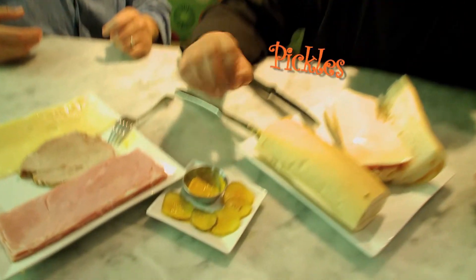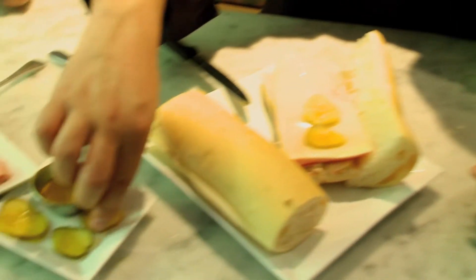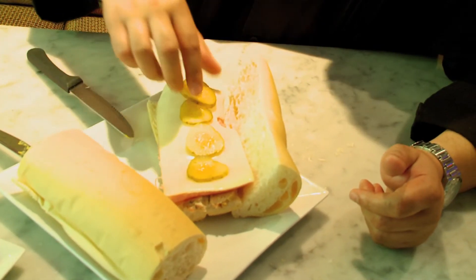After the cheese, we're going to go ahead with the kosher dill pickles. If you ever have a Cuban sandwich and it does not contain kosher dill pickles, you have been cheated — it is not a Cuban sandwich if it doesn't have dill pickles. I like to put a single layer all the way across so that in each bite you get a nice crunch.